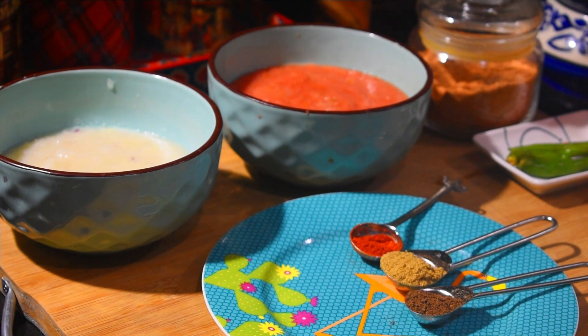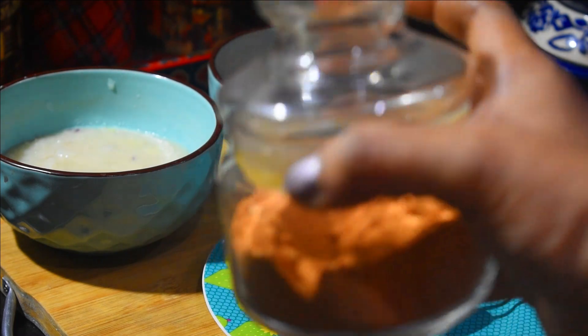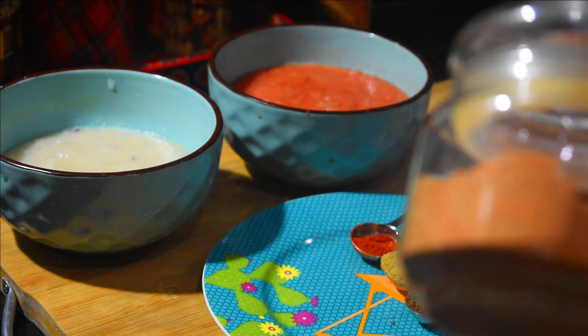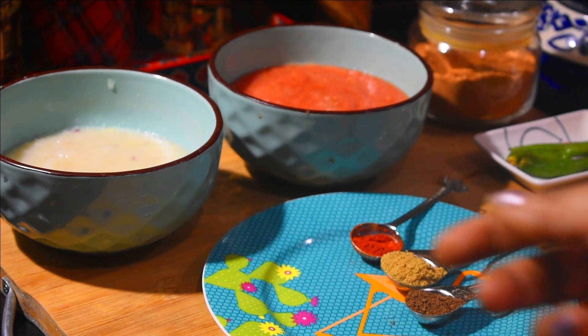Hi everyone, welcome to Neetu's Kitchen Stories. I have a video shoot for a masala — this is the Multani masala. Now let's put it to a good use. Today we will make Multani Chole. Let's see what we need for this.